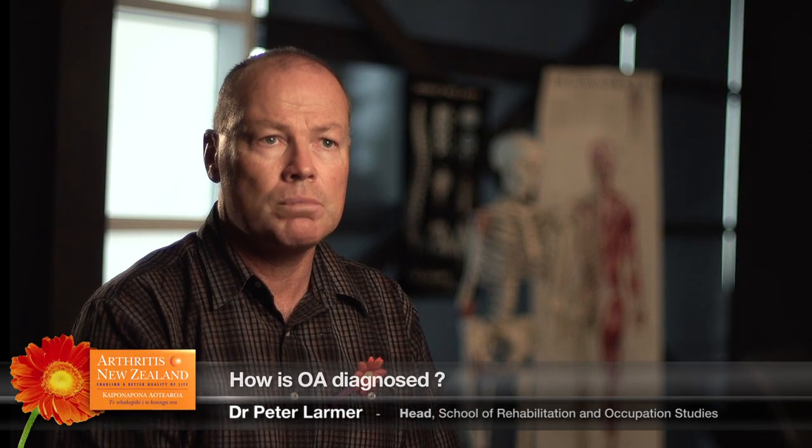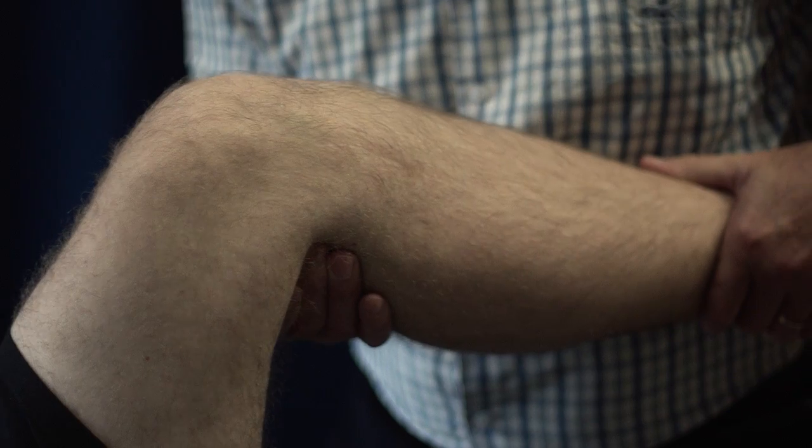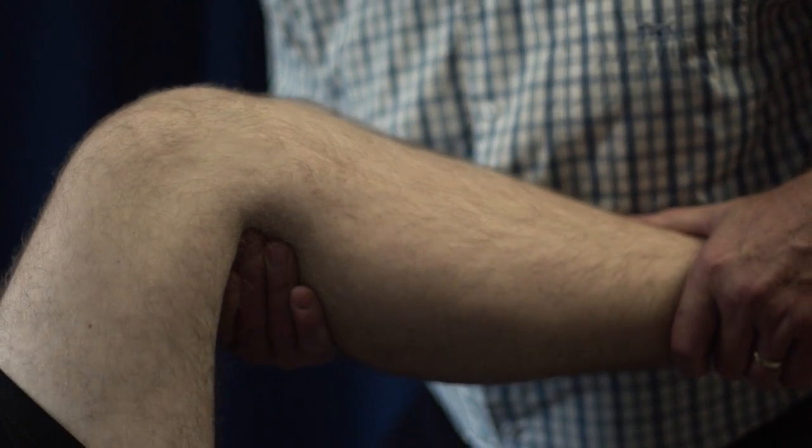Typically it's diagnosed through symptoms and physical examination, and a trained health professional such as your doctor or physiotherapist will ask you what your symptoms are. It's quite important that you're able to relay what you feel and how you notice that your joint is becoming sore. After you've given them that information, they will be able to give you a physical examination where they'll look at the joint.